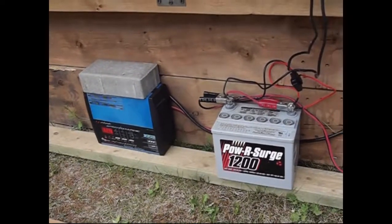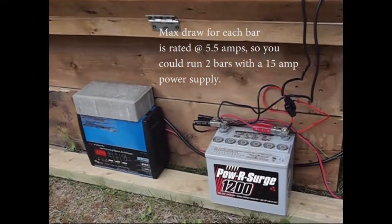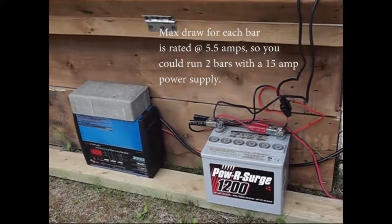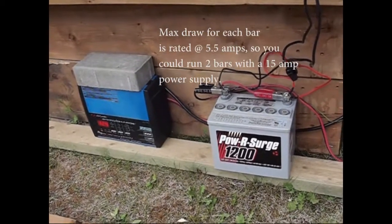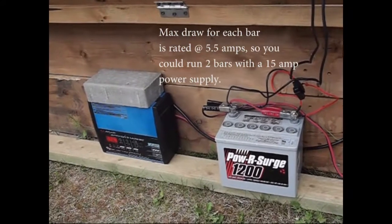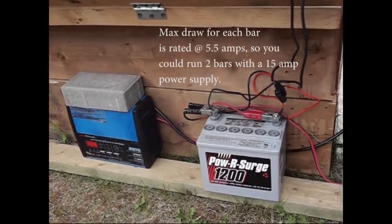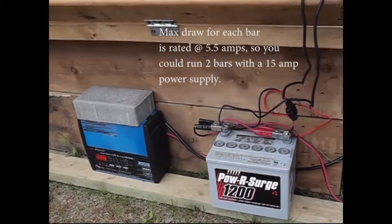These Type S off-road vehicle lights are powered by 12 volts. I have ordered a 30-amp power supply to power them, but in the meantime I'm running them from a battery attached to a digital charger — this is how I'm getting by in the short term to get my 12-volt power supply.